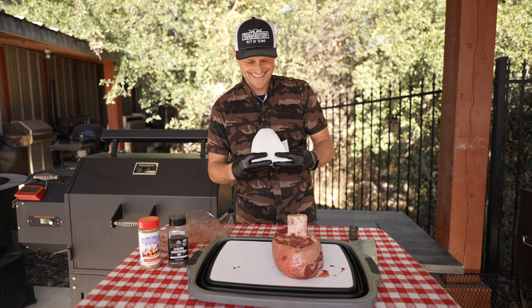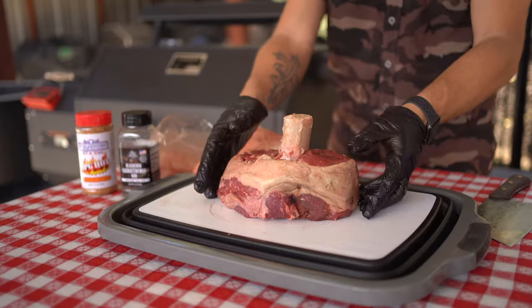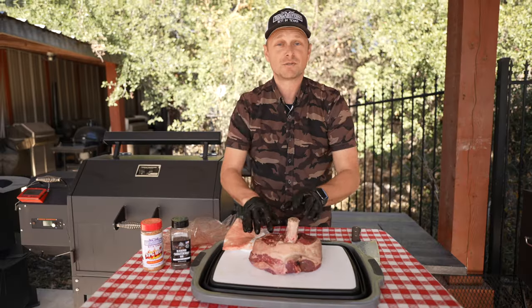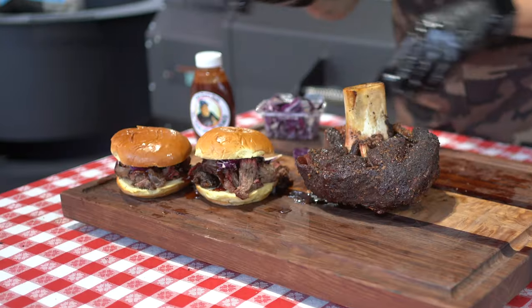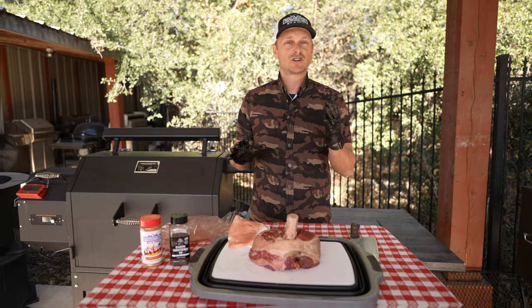I'm just gonna pat this down a little bit. Look at this beauty — this is a big hunk of beautiful beef right here. So today's game plan is to get it to where it's just fall-apart shreddable. I'm gonna be making a sandwich, so we're gonna start off low and slow and then we're actually gonna ramp it up hot and fast.